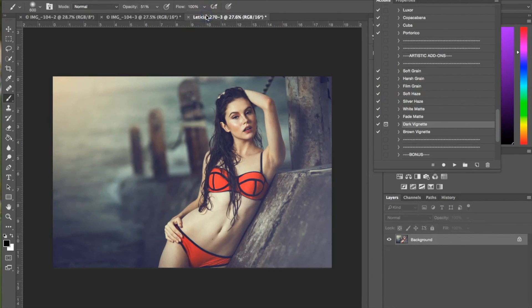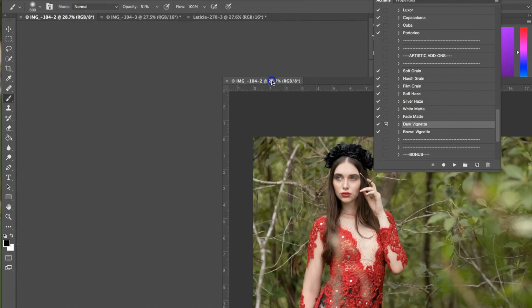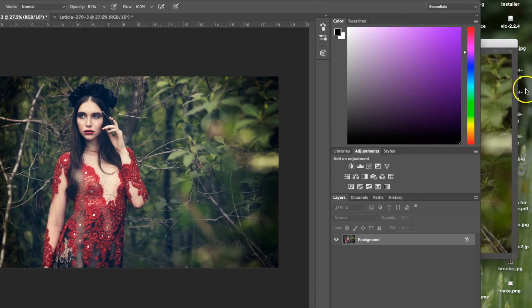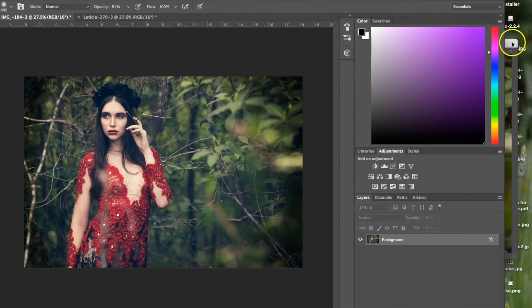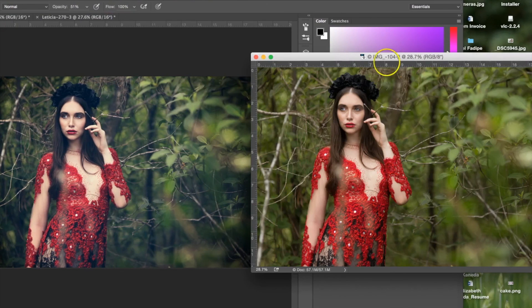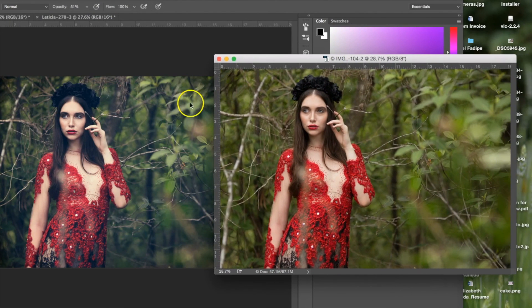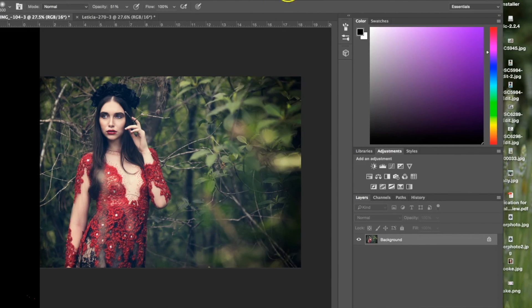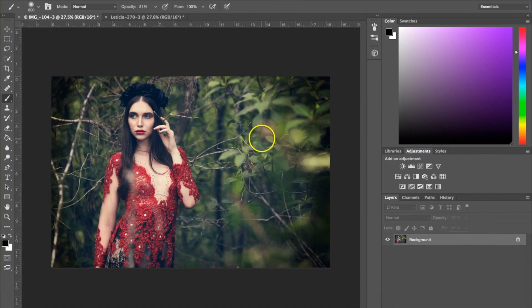I'm going to pull up the original. Here we have the original — still a nice photograph, but it is lacking certain colors. What we've done is given it a more polished look. We've added a lot of blue tones, kind of given it a matte effect, added a vignette, and we really brought out the detail and color in her clothes as well. I hope you guys enjoyed this tutorial on the Fashion Nova collection of Photoshop Actions, and you'll be able to try it out for yourself soon.